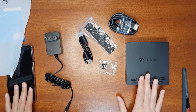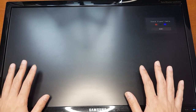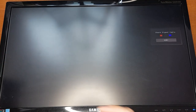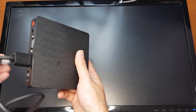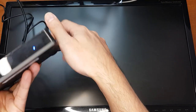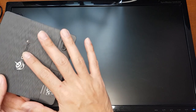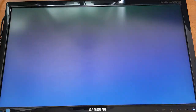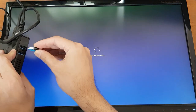Now I'll show you how to set it up and do a performance test. I have a monitor here — I'll connect the HDMI cable to the monitor, connect the LAN cable, and then connect the power. When you turn it on there's a blue LED indicator and a small fan inside for cooling. Now it's starting Windows — you also need to connect a mouse and a keyboard.